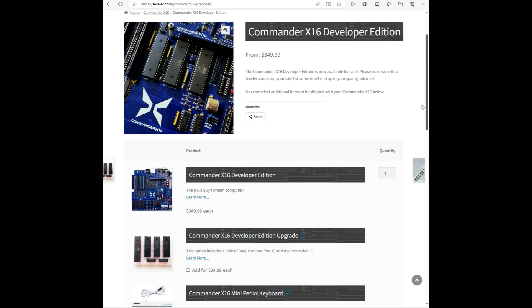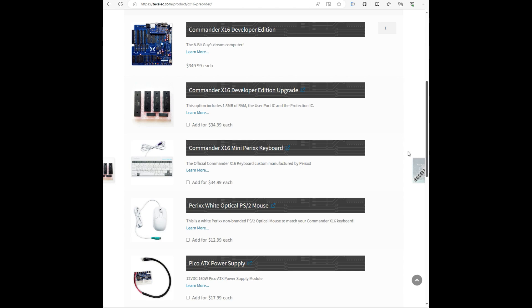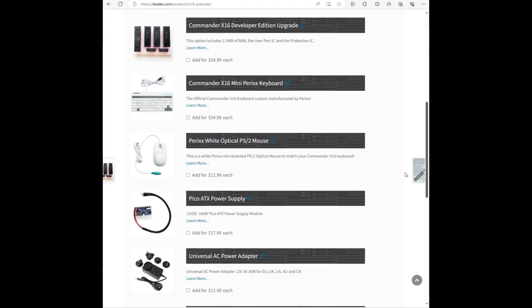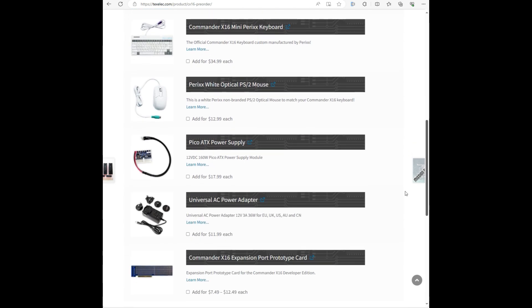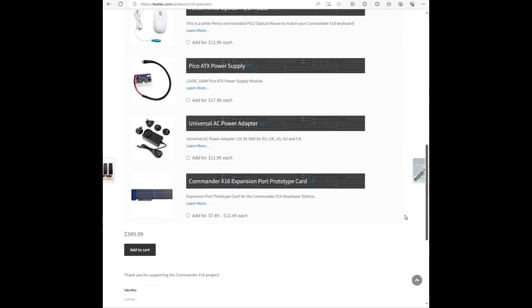In this video I unbox the Commander X16 Developer Edition. I purchased most of the items shown and give it a first look, so please bear with me as I fumble my way through this project.